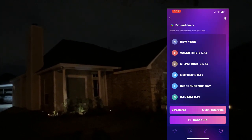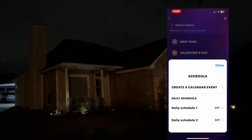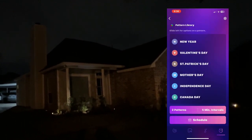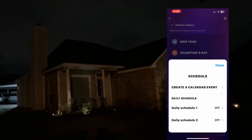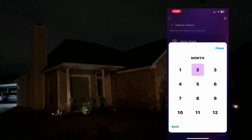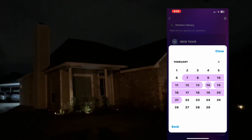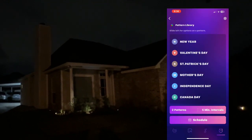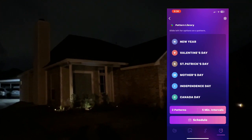It also has a scheduling feature. You can set daily schedules — for example, every night run from 8 o'clock till 11 o'clock in pale white. You can also set an event schedule like a calendar, so on the 14th it turns to Valentine's colors and then goes back to Mardi Gras. When you're done you just exit out and say run your timer.